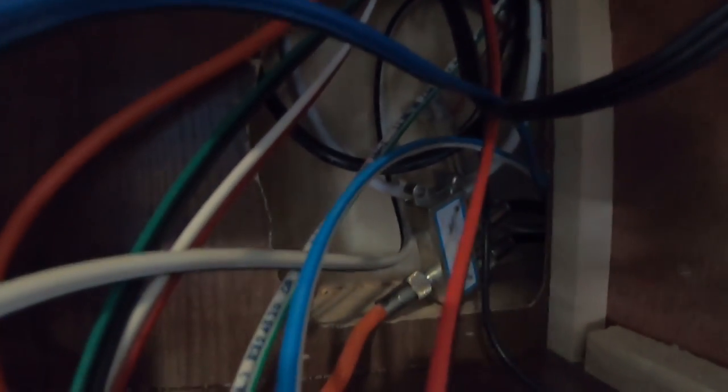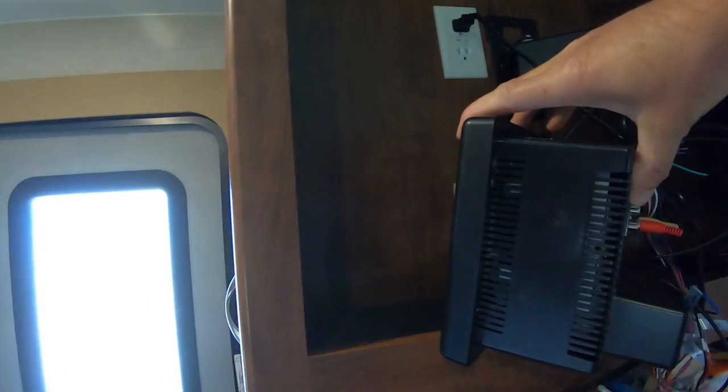If you look in the back here you can see where all the wiring comes through. I'm going to go up here and put my outlets up there, and that will be right here in the box that houses the TV.